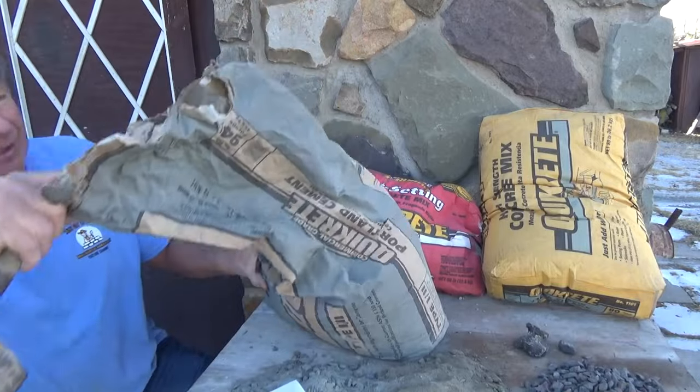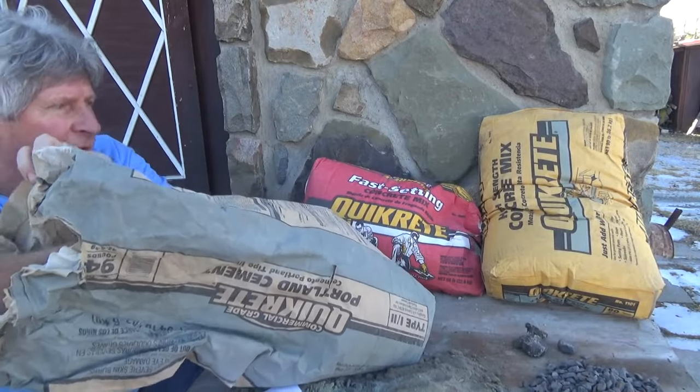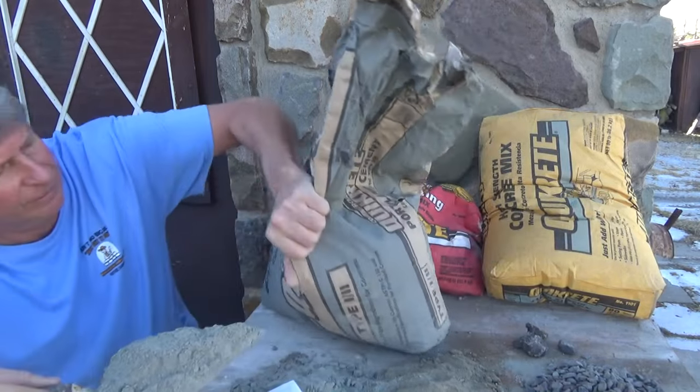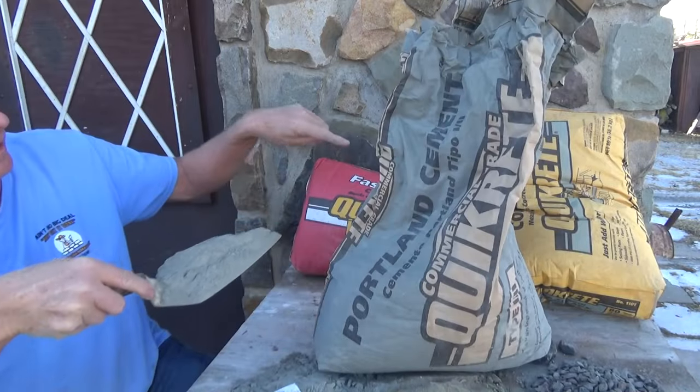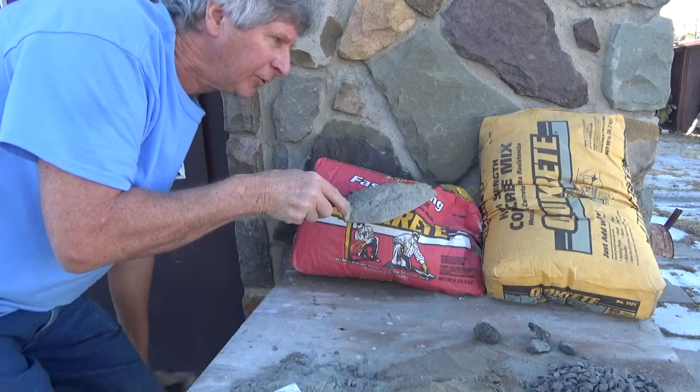If I'm doing a sidewalk or something outside, I'll get a good trowel full of regular Portland cement and add it to this mix, and add it to that mix as well.